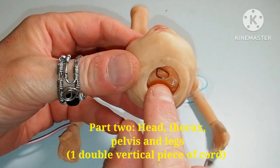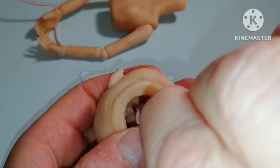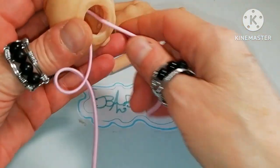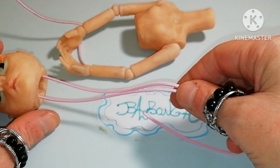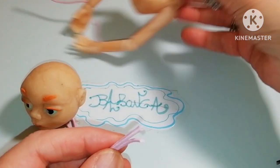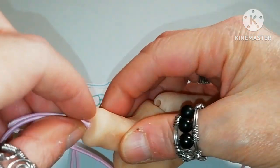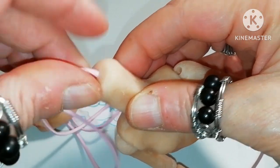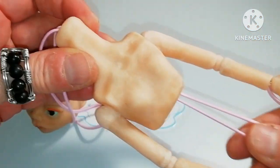Remember this loop. I'm going to pass the elastic cord through there and pull so I have anchored a double piece of elastic cord that will go vertically through the body, starting with the neck hole. This is very easy if the hole is wide enough. And this connects the thorax with the head.